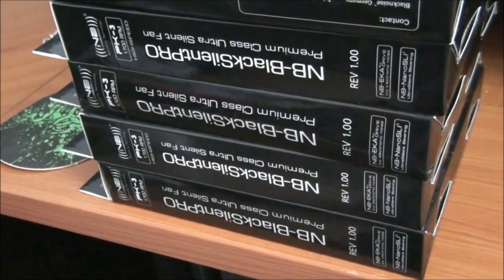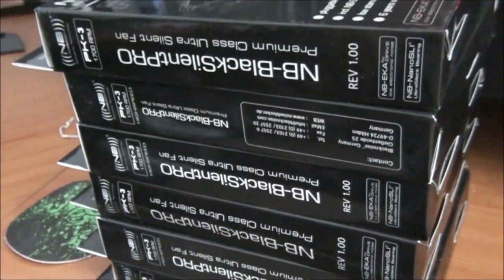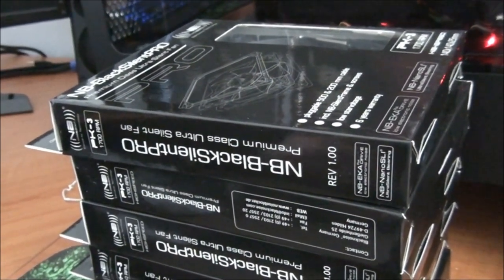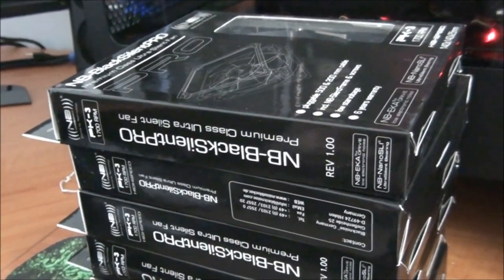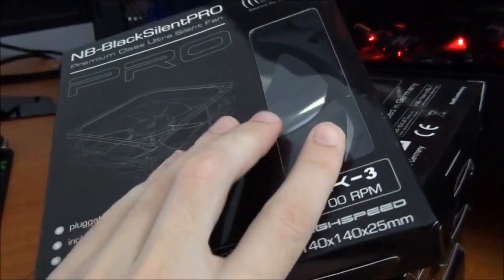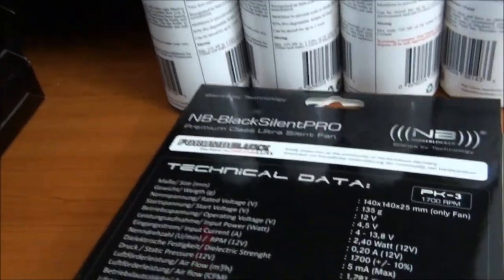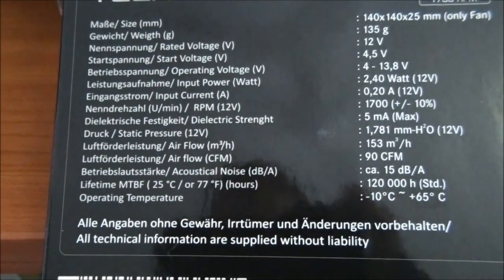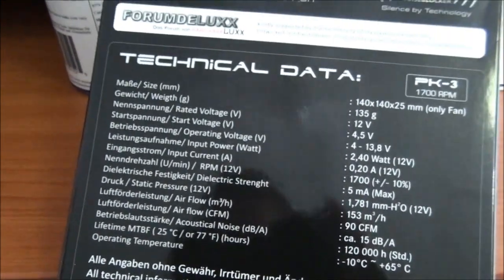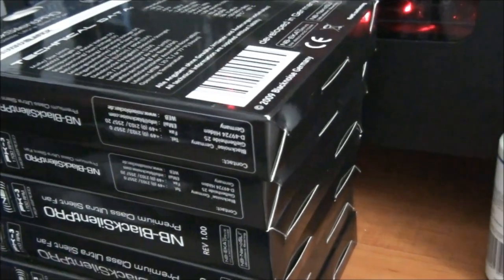Next up, the Noise Blocker Black Silent Pro PK3 140mm fans. These are all for Client Build 5, and I also used these in Client Build 4. I've checked these out previously in this segment, but I will just give you a quick look at the specifications. I'll be giving you a good look at these in the Client Build 5 build log. So there's the specifications. Now these are not the only fans that I have in this order.